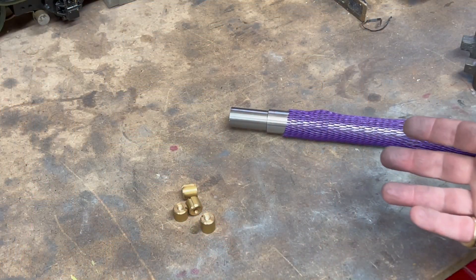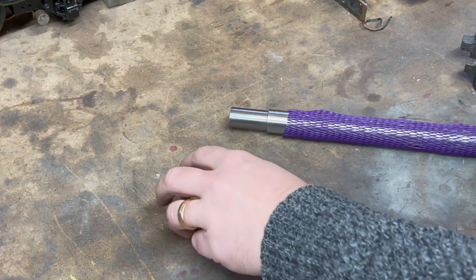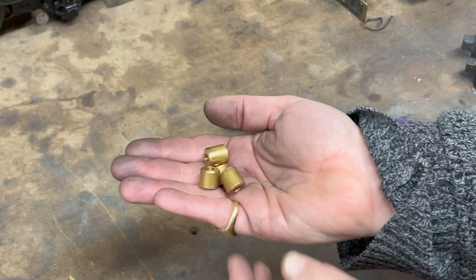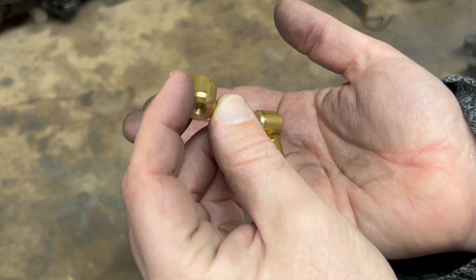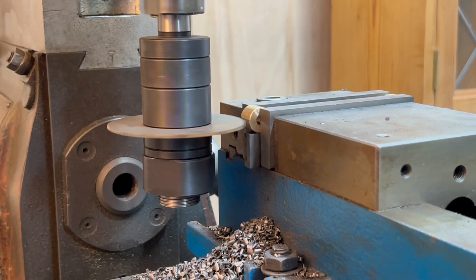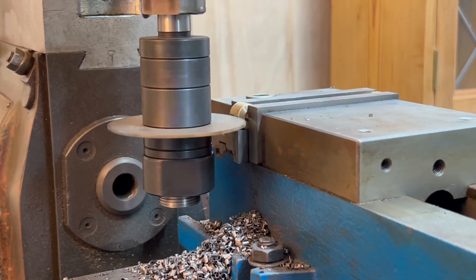I wasn't planning to record this but here are some parts I made earlier. These are some brass plugs which are used to clamp the components to that shaft you can see in the background. I used a slitting saw to get that little keyway in there. This is just a demonstration because I forgot to record it.